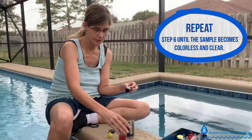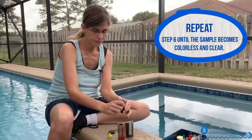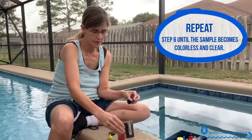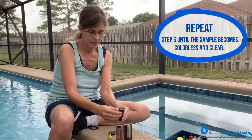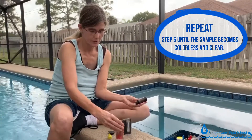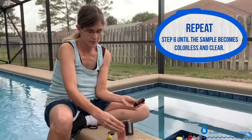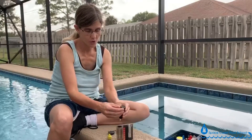Starting at three drops, I continue adding and counting — four, five, six, seven, eight, nine, ten, eleven, twelve, thirteen, fourteen, fifteen, sixteen, seventeen, eighteen — and we're almost there — twenty, twenty-one. Each drop is counted carefully as the solution gradually transitions toward colorless.